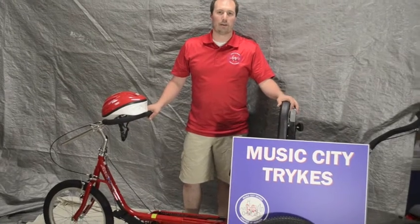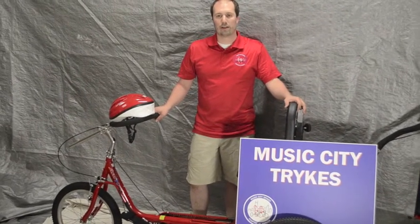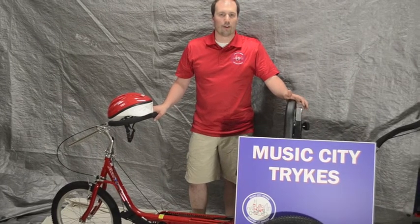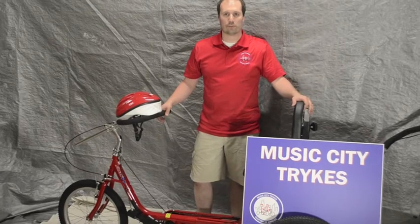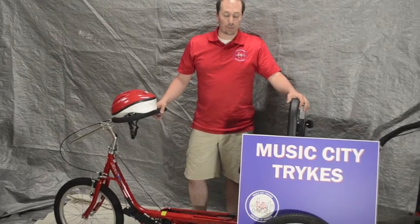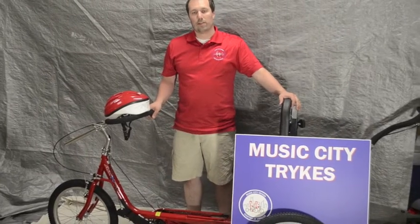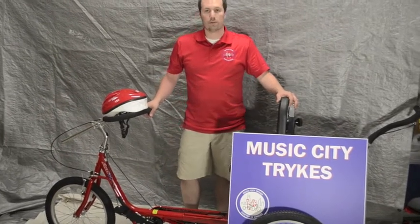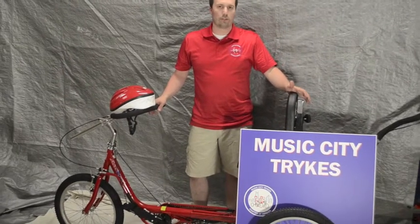Hi, my name is Kyle Schilling. I'm a member of Music City Trikes, the Middle Tennessee chapter of National Ambucks. I find it's helpful to have a video to help with any instructions, how-to's, or put-togethers, so I thought I'd put together this video to show you how to assemble a 1420XL. This instruction video will be pretty much the same thing for any 1416, 1420, and 1420XL.